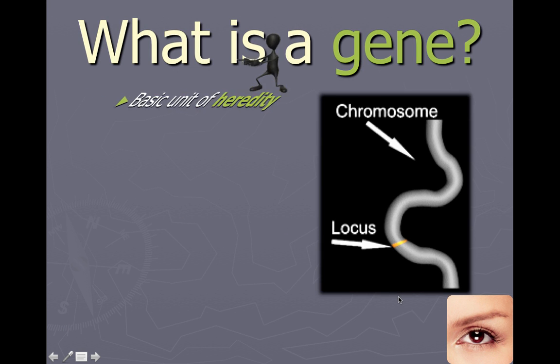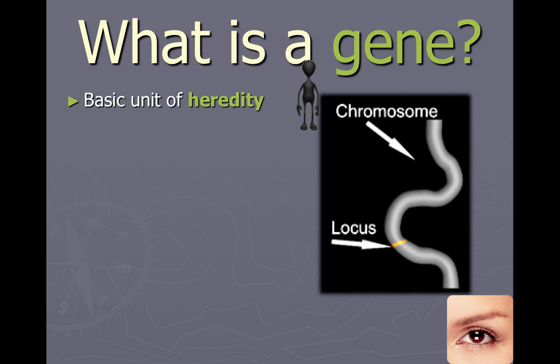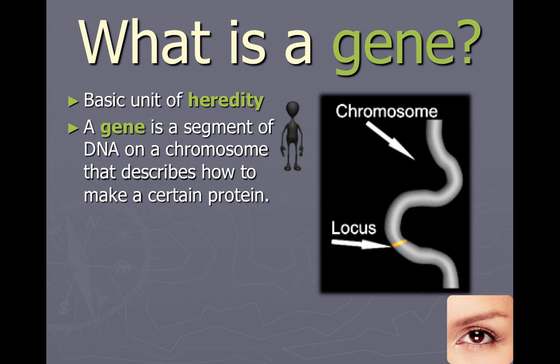A gene — so when people talk about parents passing genes to their children — a gene is a basic unit of heredity. Chemically, what a gene is, is just a length of DNA. But because it codes for something more important than just the letters DNA is made up of, we give it a separate name. A gene is a specific length of DNA; it's a basic unit of heredity.